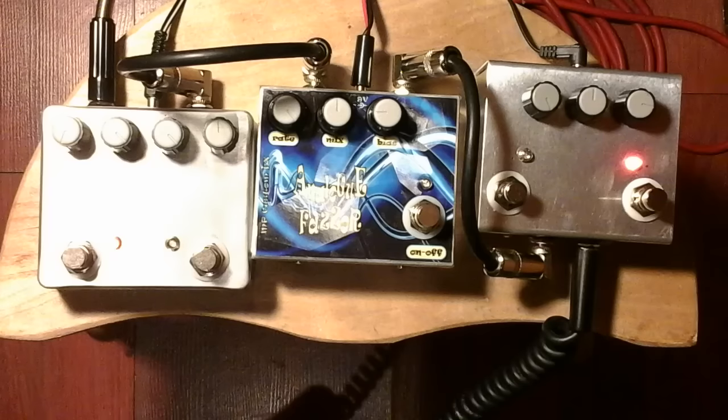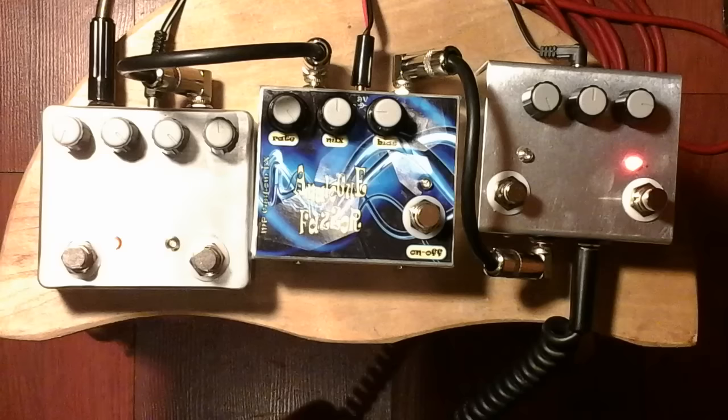Today we are going to present an analog phaser with the Gainiacs before and after. This is the tone of my guitar — not clean, but with the super Gainiac on the minimum gain.